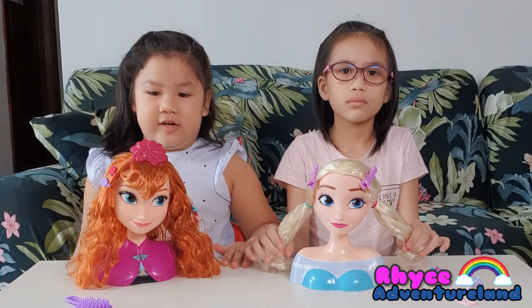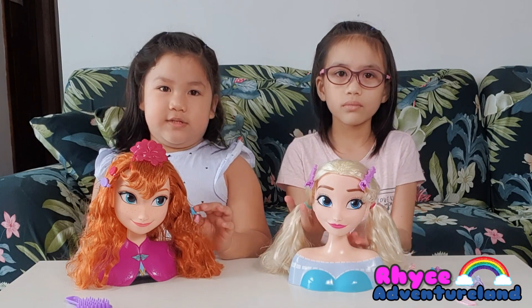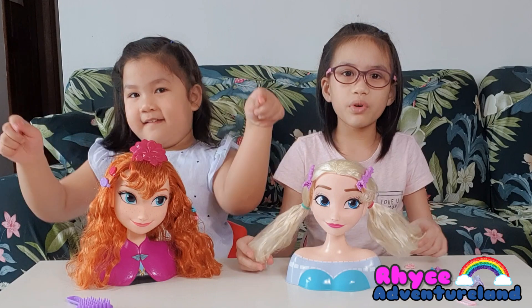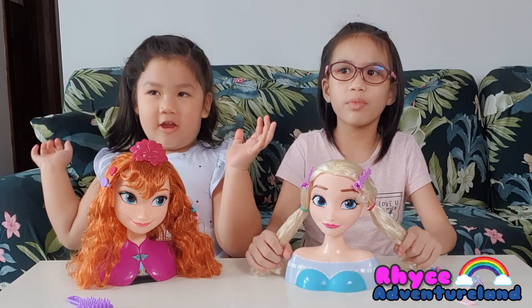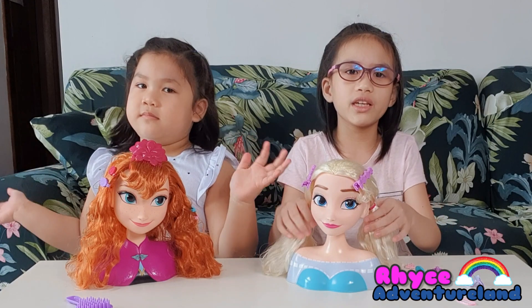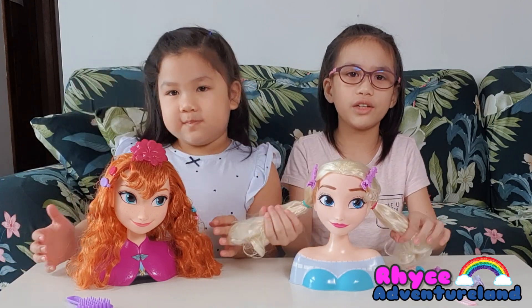We're going to do the other hairstyles, but we're going to close this video. I hope you like and subscribe to help us get 1,000 subscribers, because it's our goal to get those subscribers. So please subscribe and like this video. Bye.